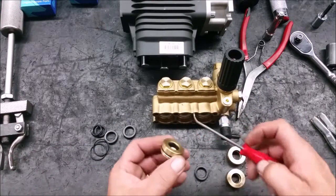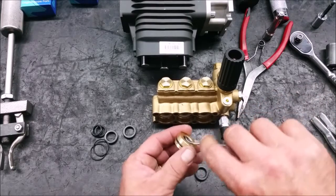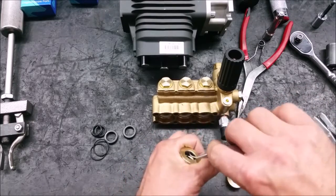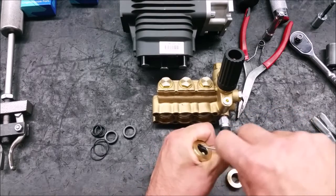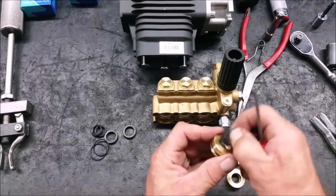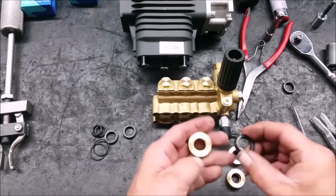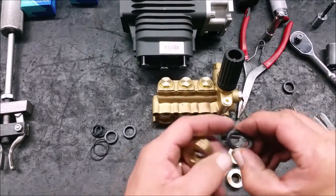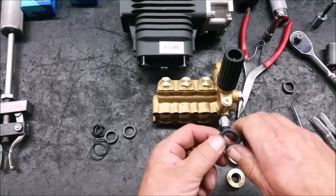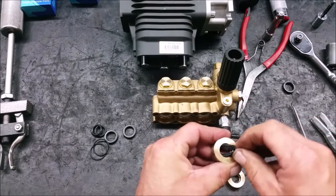Now we are going to replace the low pressure seal, which is inside the rear piston guide. You will need to use a mechanic's pick to take it out. Be extremely careful not to damage the inside of the guide with your pick. Make sure the open side of the seal is facing down within the guide. Squeeze the seal, insert into the guide gland, and physically work into place.